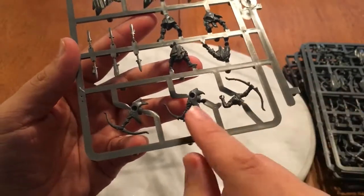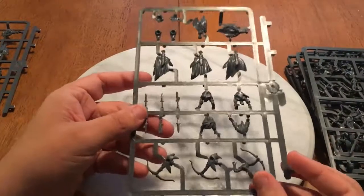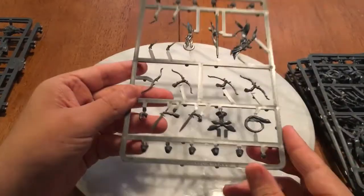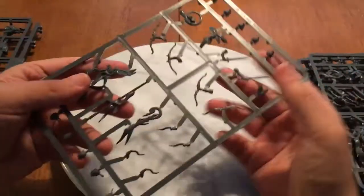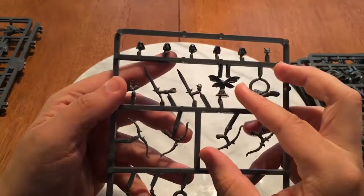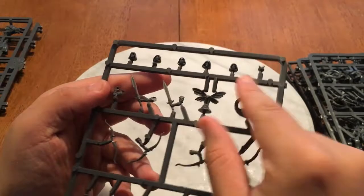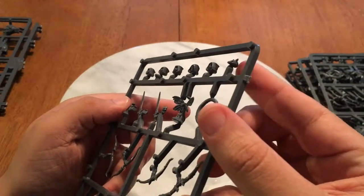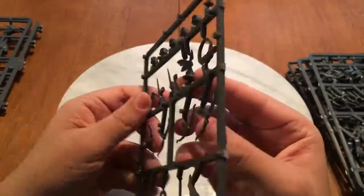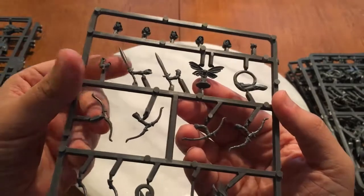There's tons of useful stuff here you could throw on all sorts of different models — you could use these parts for almost anything. There are some repeats, but you've got a variety of different heads: heads with hoods and heads with helmets. There are also some different swords, and I really like the little fairy piece — I'm actually thinking about doing a sort of pseudo unit built around those fairies, which is kind of cool.